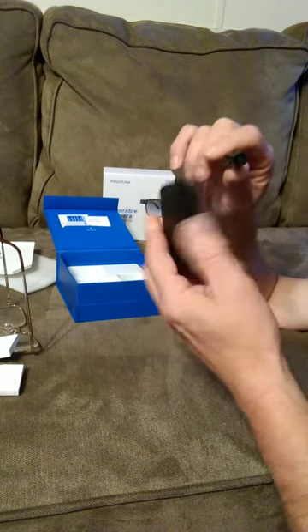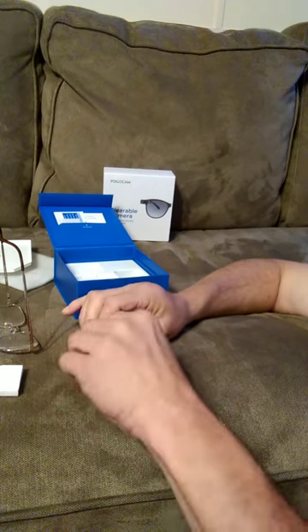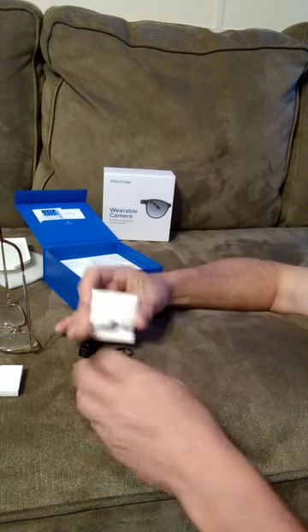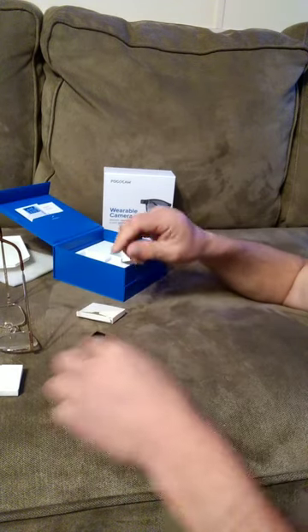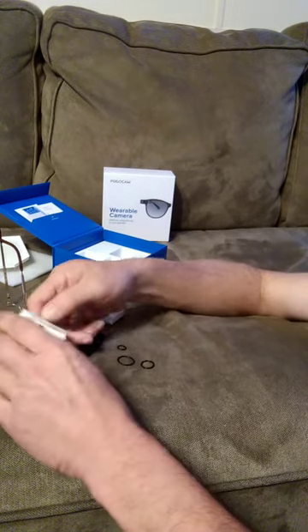There's the charging port — that's how this charges and how you get your pictures off of it. It goes into this, takes them off the camera, and then goes into your other device to hook it up.